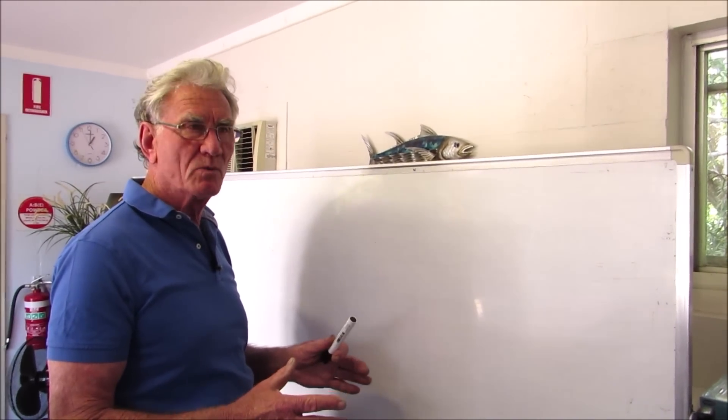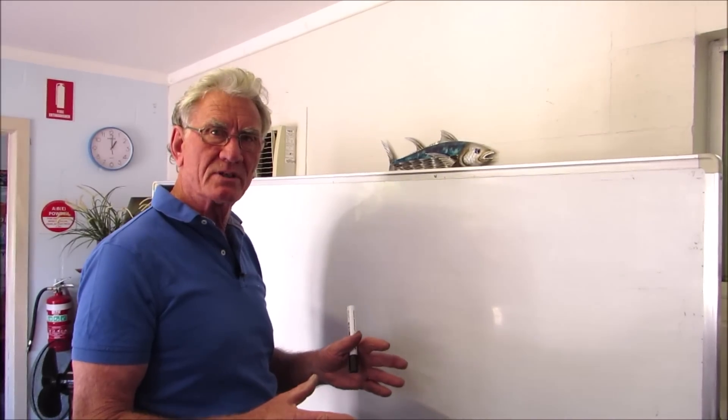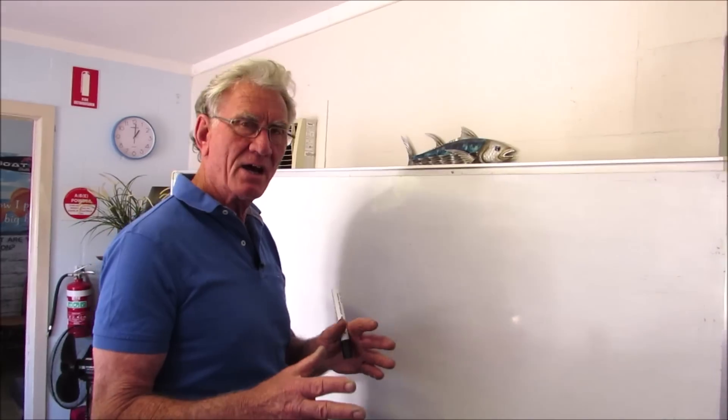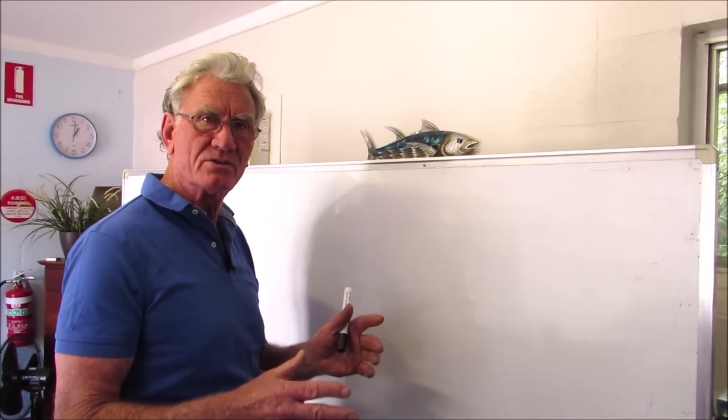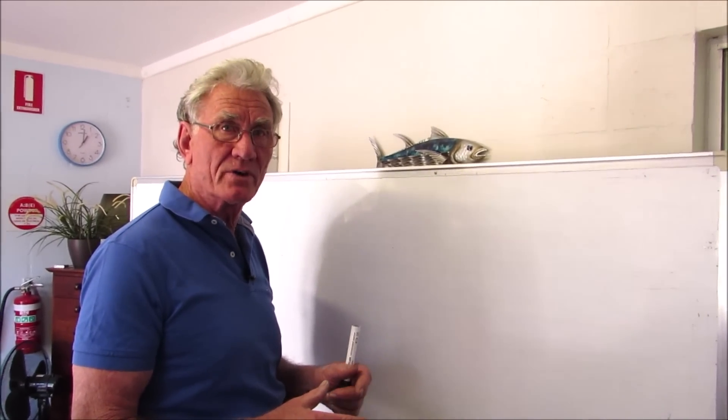I'd like to explain exactly what happens with hydrofoils and how they produce lift hydrodynamically, and how they're associated and built into the design of both the Captain Boat Collars and also the Wave Rider boats.